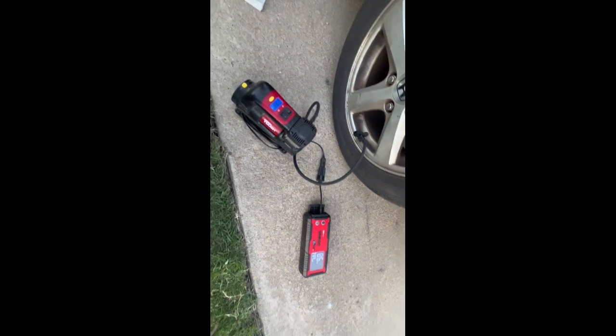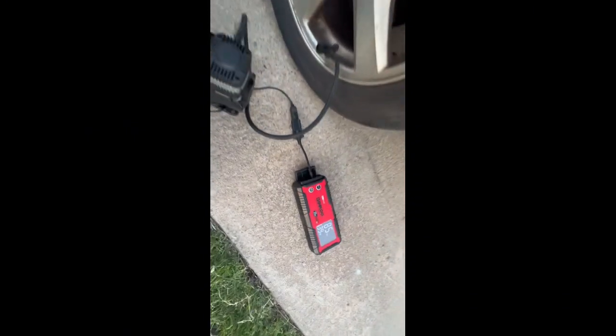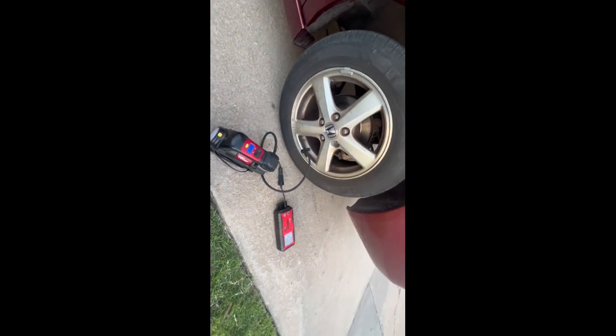The GT4000 is a very powerful power bank — it's powering this cigarette lighter air compressor faster than the car's own cigarette lighter will. It pumped up this tire from flat to 44 pounds in less than four minutes.